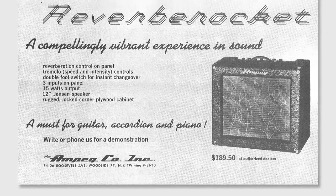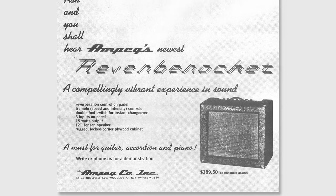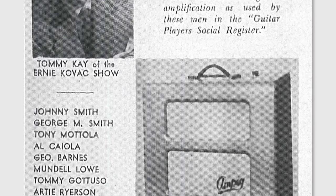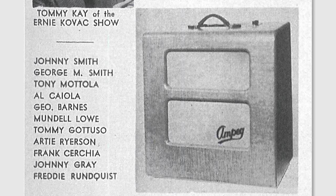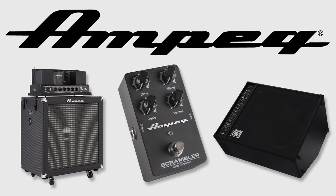A couple of other things people don't realize about Ampeg: we were the first company to use a reverb tank in a guitar amp. That's right — Ampeg does guitar amps from time to time. We've done them in the past and will probably at some point continue to develop guitar amps as well. That is the history and the lineage of this iconic brand. First and foremost we are a bass amp company, and we continue to develop and revolutionize the way bass amplification is heard.